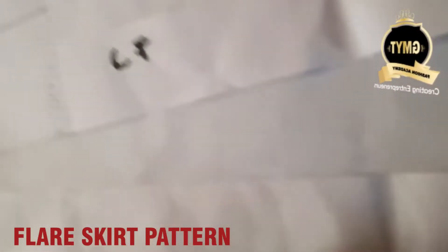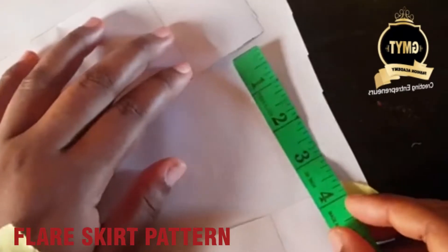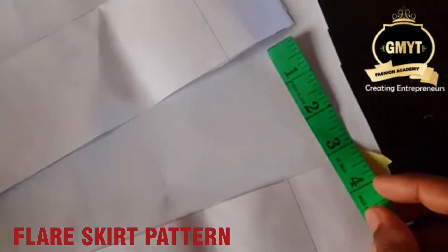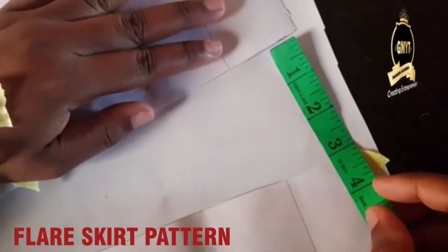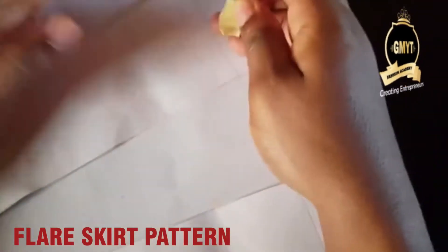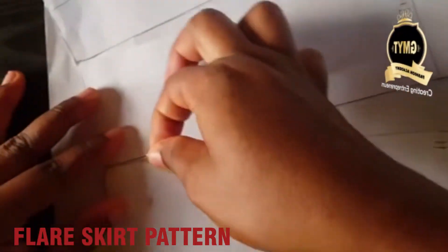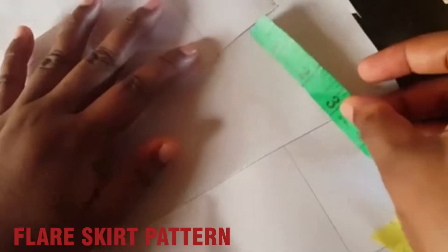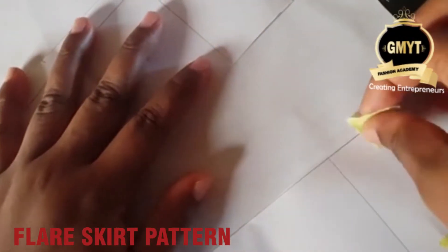Next, you spread to your desired width. I'm going to use 3 inches — you can decide to work with 4 inches or more. Use masking tape to hold them. Whatever measurement you use to spread here, use the same measurement on the other side.